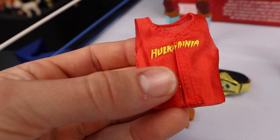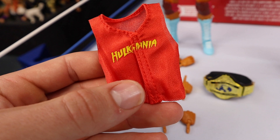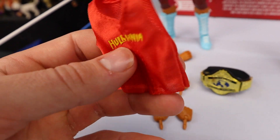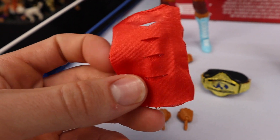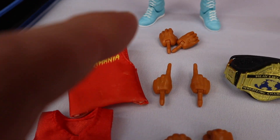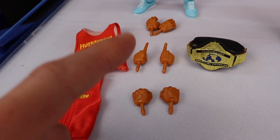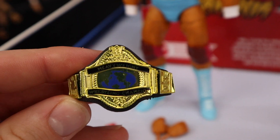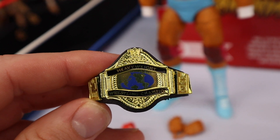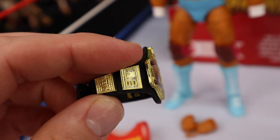The second shirt I honestly prefer — even though it has the Velcro in the front, you can do the tearing taunt like when he tears his t-shirt, and I had no problem with this. One cloth shirt, in my opinion, would have been fine with this Hulk Hogan. I like the Hulkamania on the front. Interchangeable hands include a microphone holding set, pointing hands, and fisted hands — great for taunting poses. This is the only Hulk Hogan figure in this three-pack coming with a championship — the big Andre championship, which looks really nice.